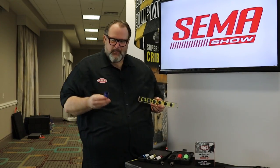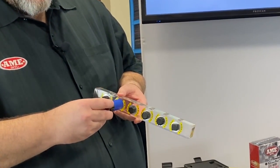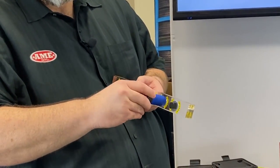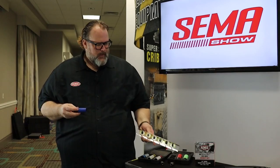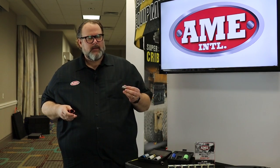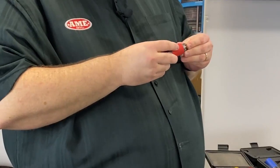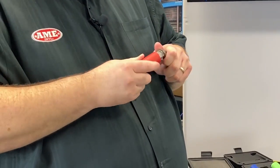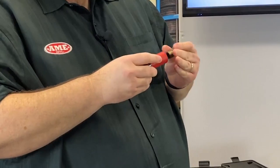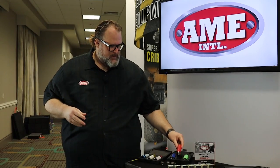With our patented Spline Plus socket, not only does it fit really tightly, but it also goes over Torx, 12-point spline, and square nuts. It's a very versatile socket. Another factor people like about it is for decorative wheel nuts, which sometimes require a half-size or in-between socket — this will come on and engage with those, and even after you've removed the decorative sleeve, it still engages the wheel nut.